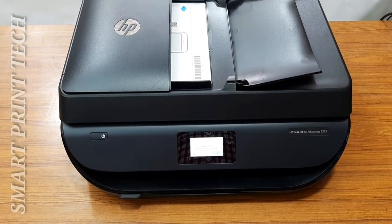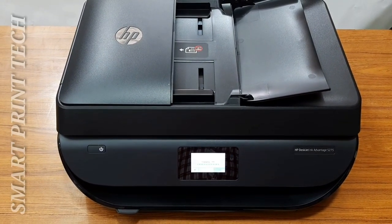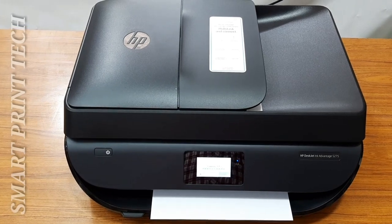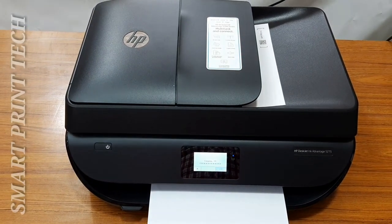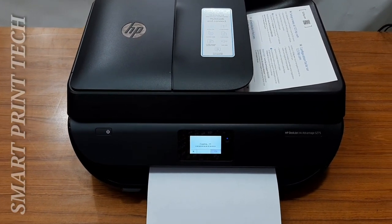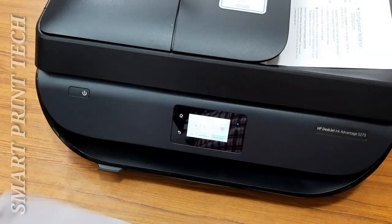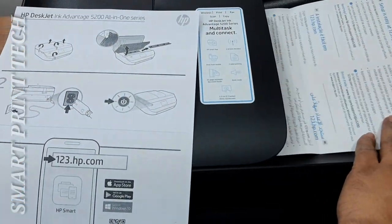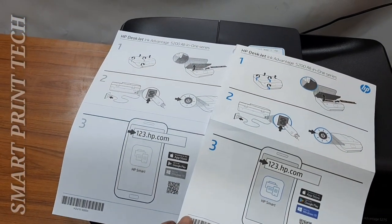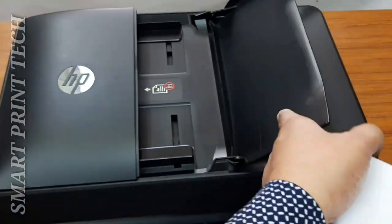You can use this printer to send and receive faxes, including color faxes. You can schedule faxes to be sent at a later time and set up phonebook contacts to send faxes quickly to frequently used numbers. From the control panel you can set fax options such as resolution and contrast. You can send single or multiple page black-and-white or color faxes — single page from the flatbed glass and multiple pages using the document feeder.